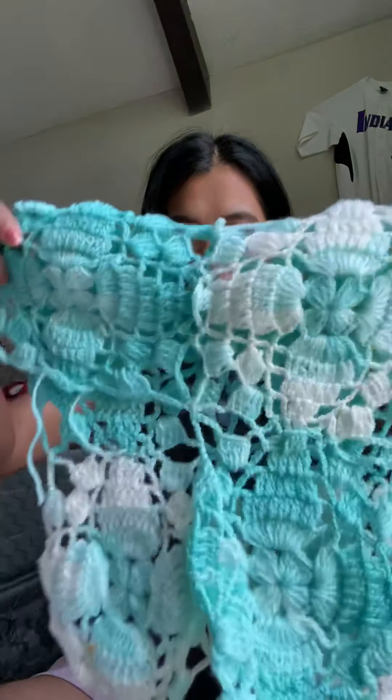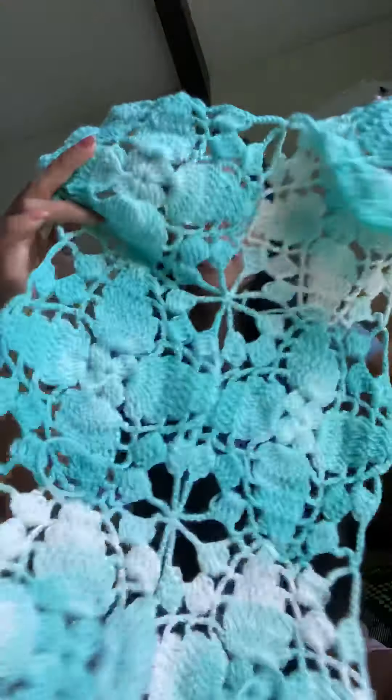This is the second one. This is like a little flower granny square — this is for a scarf, not done yet. Okay, pin the first one.